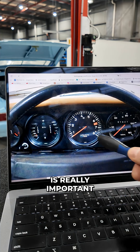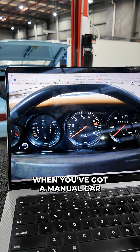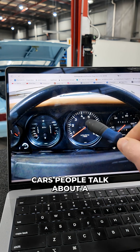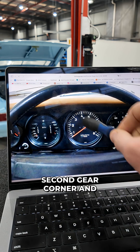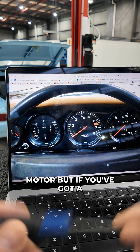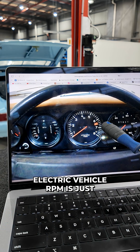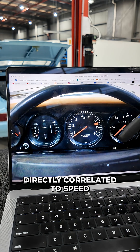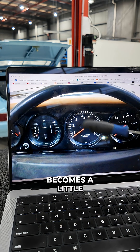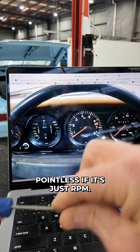A tachometer or RPM gauge is really important when you've got a manual car and you want to know what the shift points are. In race cars, people talk about a second gear corner and they're thinking about RPM and where the power band is in the motor. But if you've got a single speed electric vehicle, RPM is just directly correlated to speed — it's a one to one relationship. So this gauge becomes a little pointless if it's just RPM.